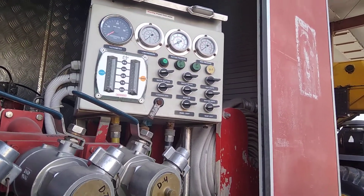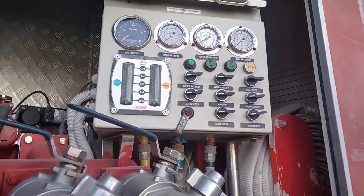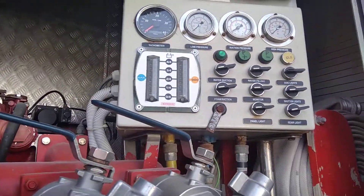What is the pressure reading? 50 PSI. Yes, 50 PSI. It has idle pressure. What is this light?